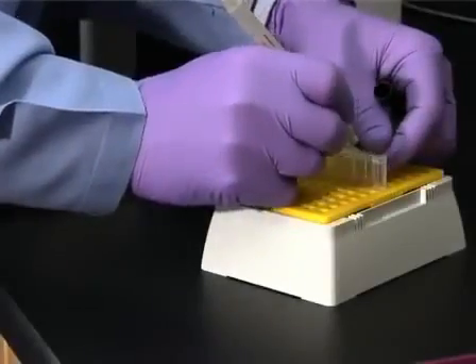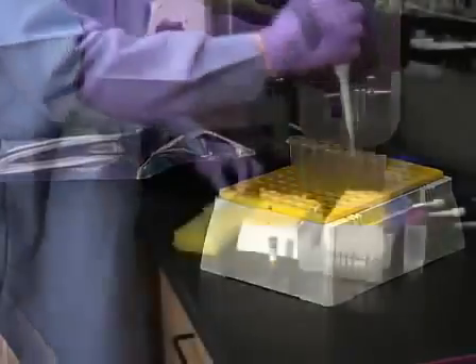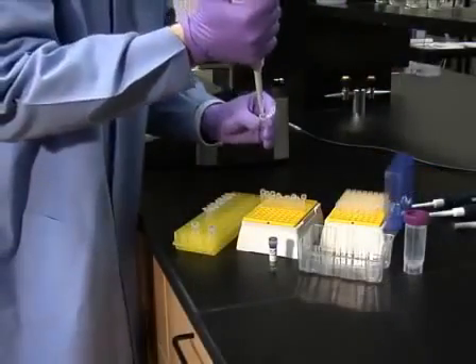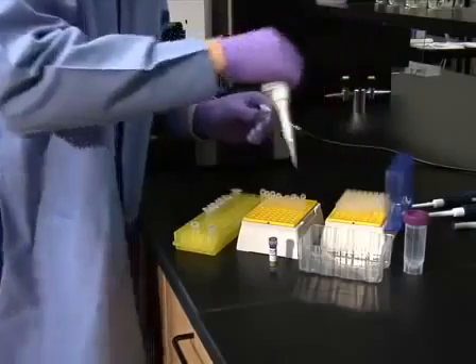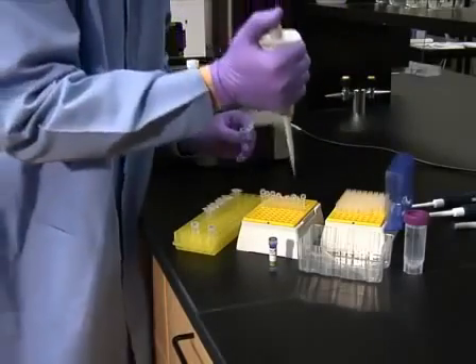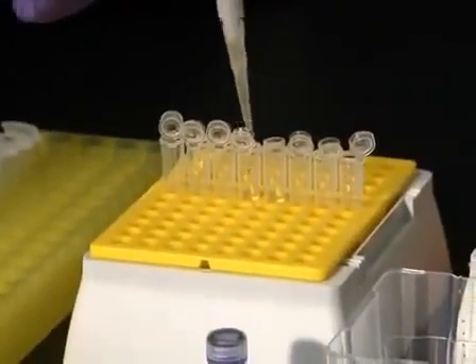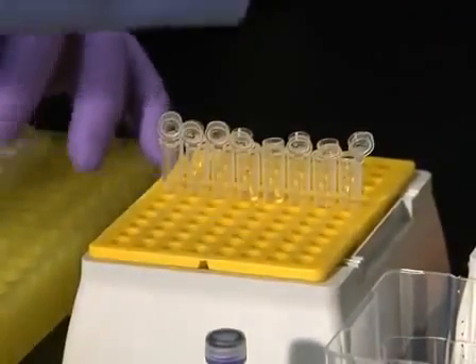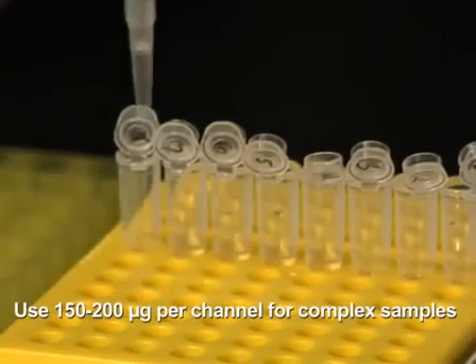Begin this procedure by setting up and labeling up to eight 500 microliter tubes. To each tube, add up to one milligram of the protein sample in a volume of up to 112 microliters. The amount of protein in the sample depends on the complexity of the sample. For more complex samples, such as the tissue homogenate used for this demonstration, 150 to 200 micrograms per channel will generate the best results.